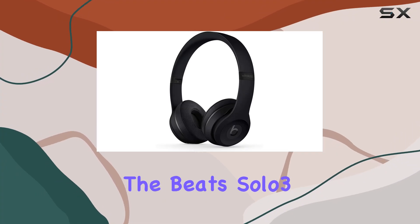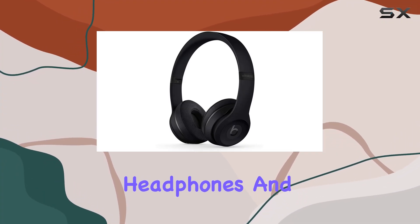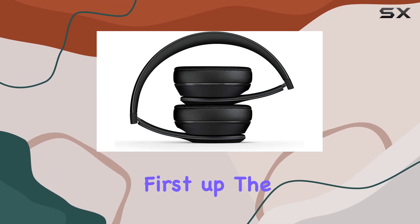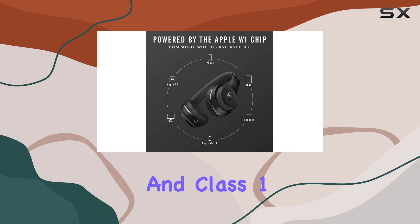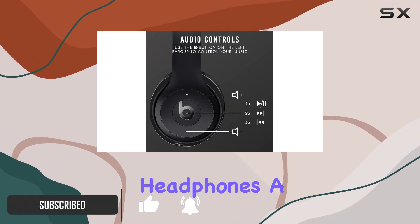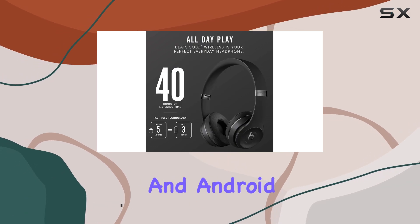Today, we're diving into the Beats Solo 3 wireless on-ear headphones, and let me tell you, they're packing some serious features. The Apple W1 chip and Class 1 Bluetooth connectivity ensure a seamless wireless experience, making these headphones a perfect match for both iOS and Android devices.